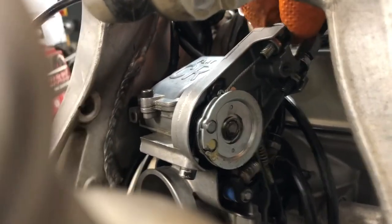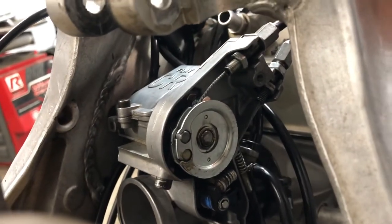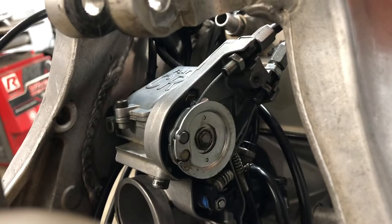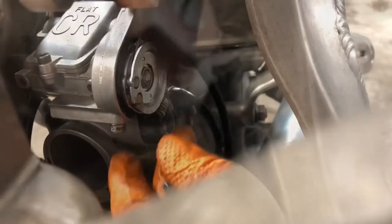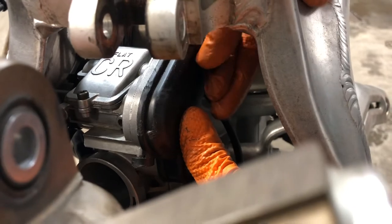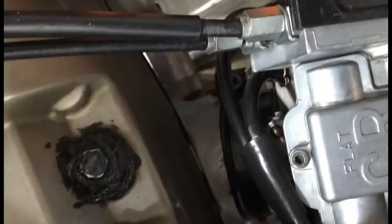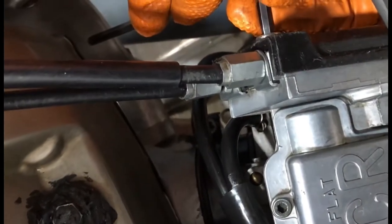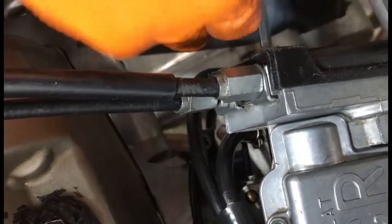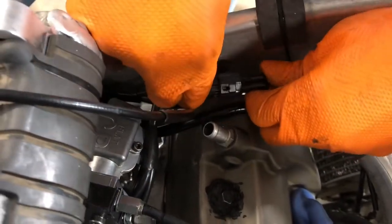Make sure you screw back on to the correct tightness. Make sure it's lined up and make sure it's tight firmly.